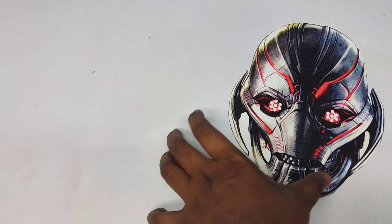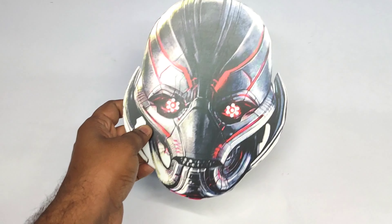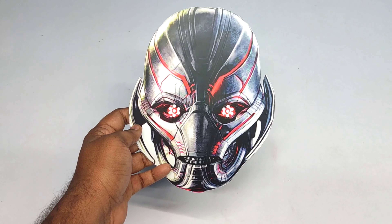Let's see the last superhero we have. This is a superhero villain — Ultron!